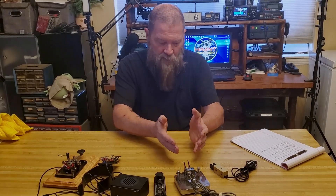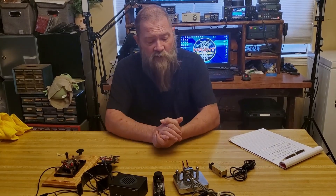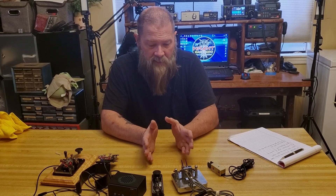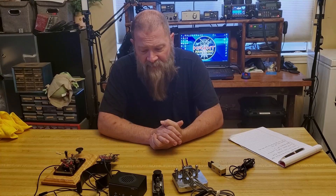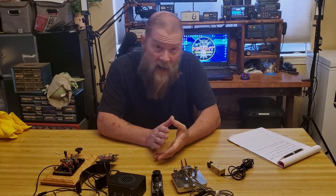It opens up the rest of the license. You studied for your license, whether it be technician, general, or extra — whichever level you are — and you have privileges to use Morse code on all those levels on many, many bands. So I think you're actually kind of shortchanging yourself by not using it.